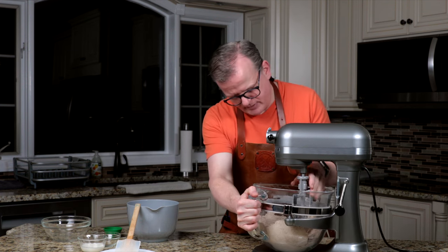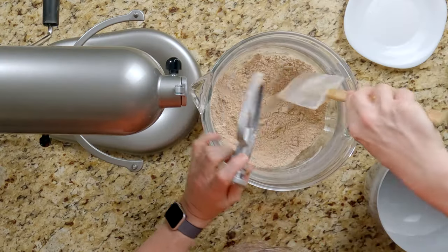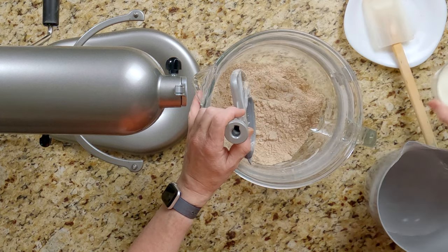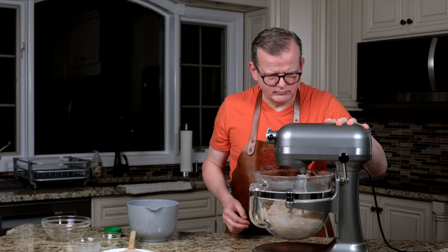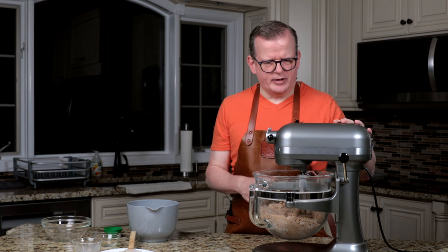It looks pretty good — let me check it out. As you can see, it looks very crumbly, still with some pieces of butter. Now it's time to add the milk and have it really come together in the mixer. After adding the milk with the mixer running, you can see that the dough is starting to become bigger clumps. We're going to let it run for a little bit longer and then finish it with our hands.